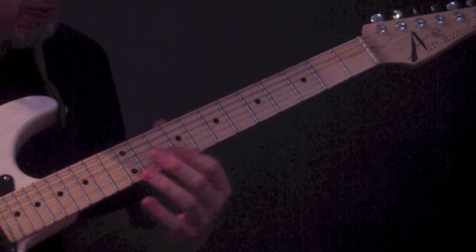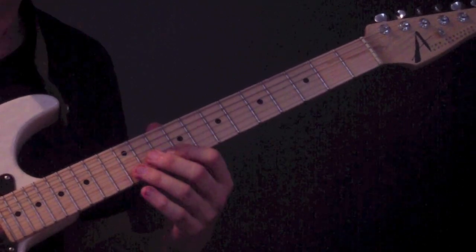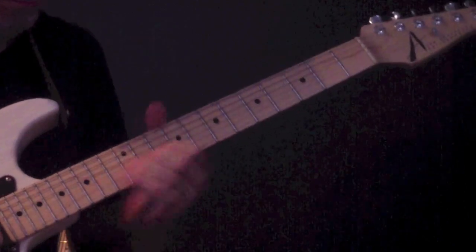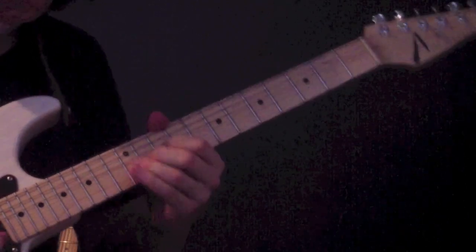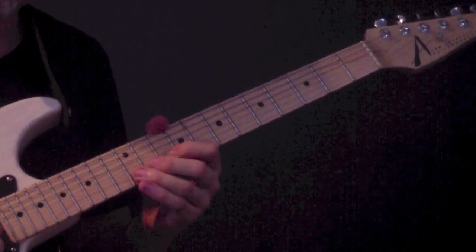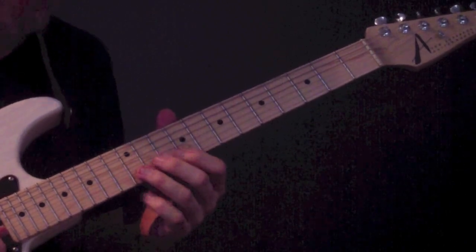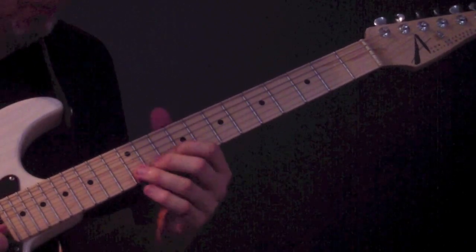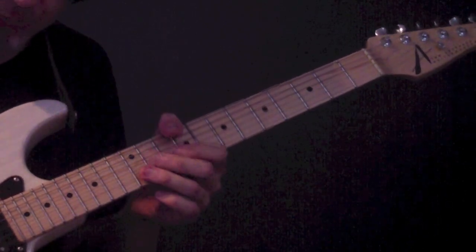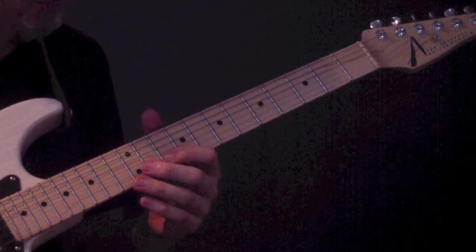Then the next section: a very quick hammer-on from the 10th fret on the B string, the note A, to the 12th fret on the B string, the note B — surprisingly enough. We have a quick hammer-on A to B, then a quick full step bend. We're cutting it off — not letting it come down again. You're bending the 12th fret on the B string up and then just cutting it off. You can use your palm to kill the note.